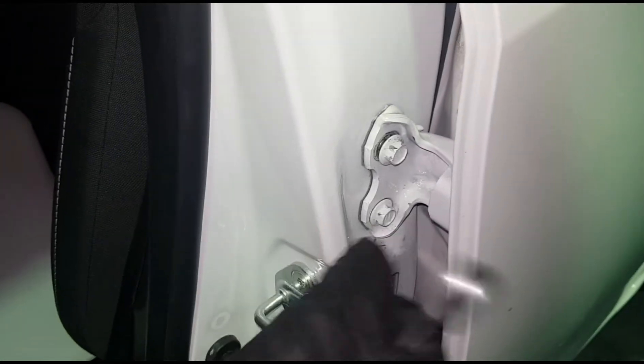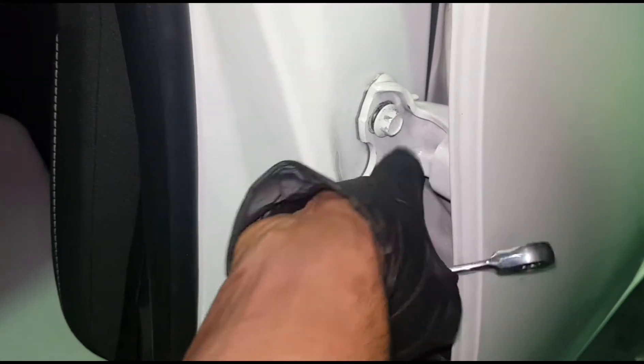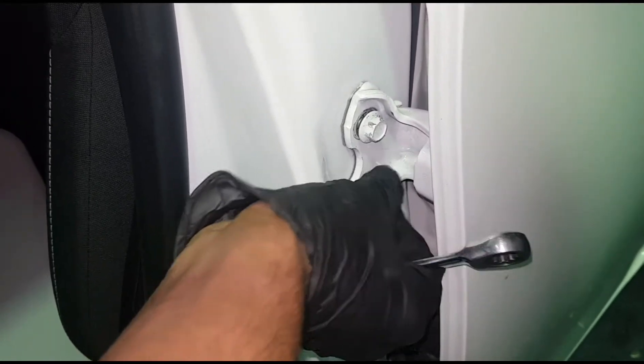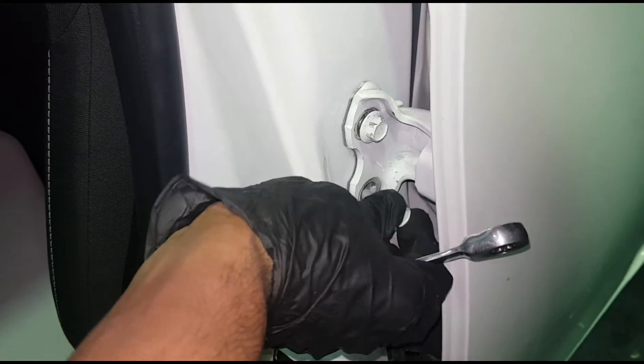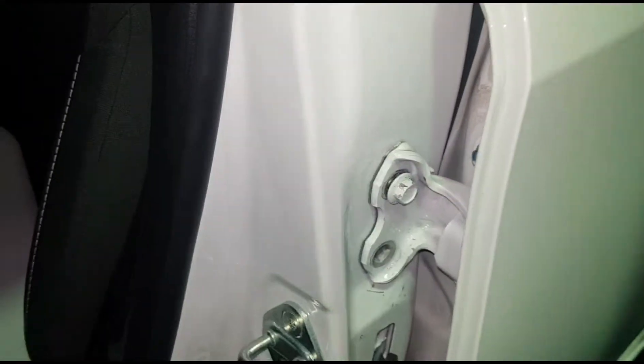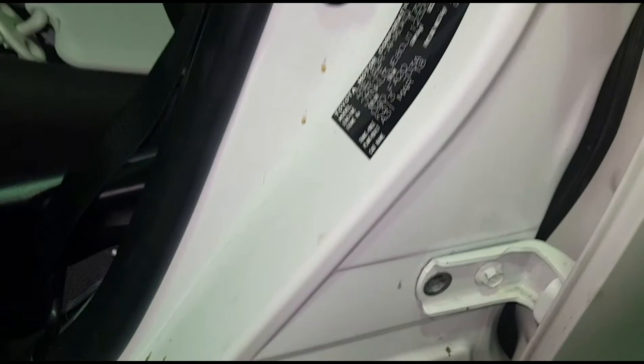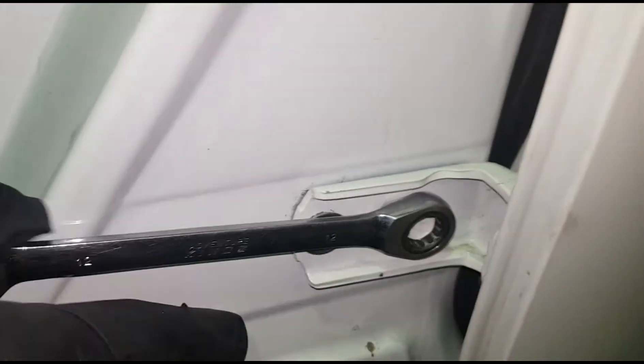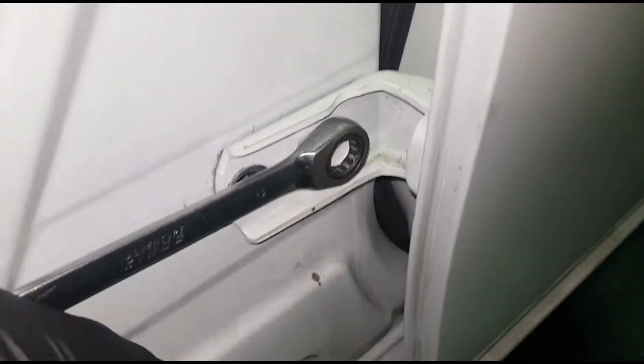I'm gonna undo both of the top ones and one of the bottom, and the door will be out. As you can see, there's a harness in the middle — make sure while closing the door that you don't damage it, because all the wiring comes from that clip. Your window regulator, your central locking, your entire door system relies on that harness.